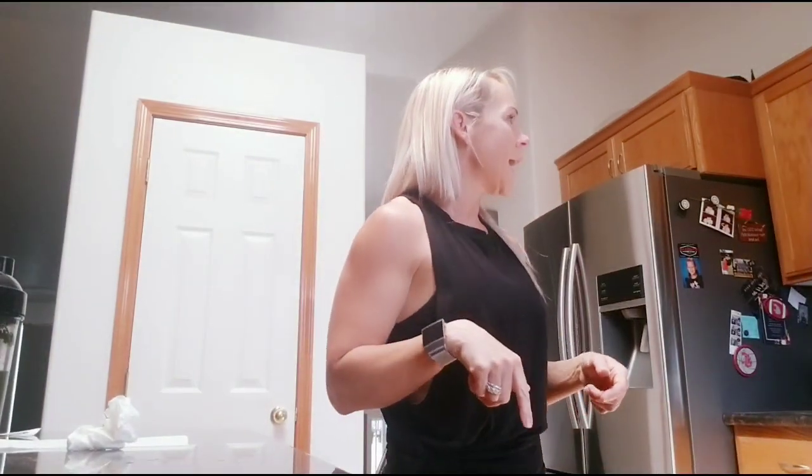This meal has 27 grams of protein, 69 grams of carbs, and 14 grams of fat. Remember, carbs are not bad for you. Make sure you're following your macros if that's your approach — if not, this is actually a nice balanced meal either way.